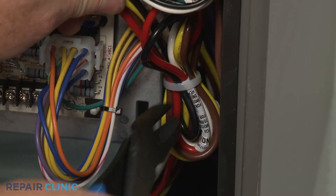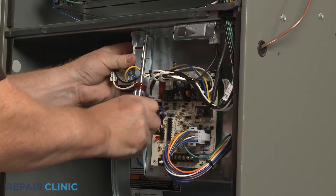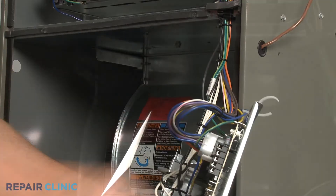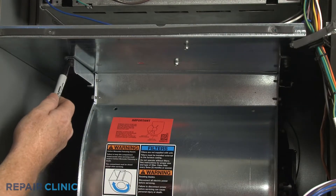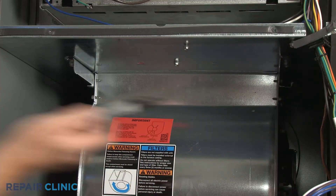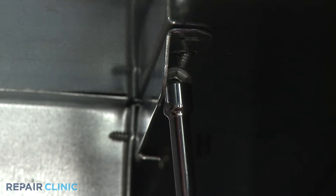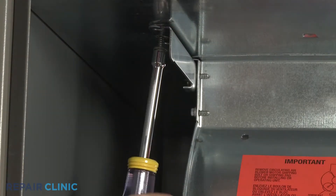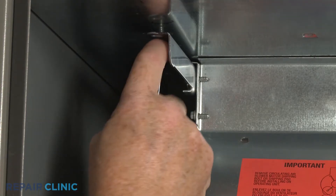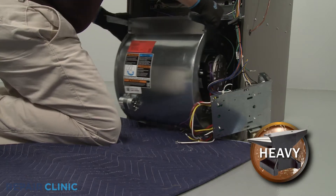Cut any zip ties if required. Move any additional obstructions out of the way. If necessary, note where the blower assembly mounting rails are positioned. Now unthread the screws securing the rails. Carefully slide out the blower assembly.